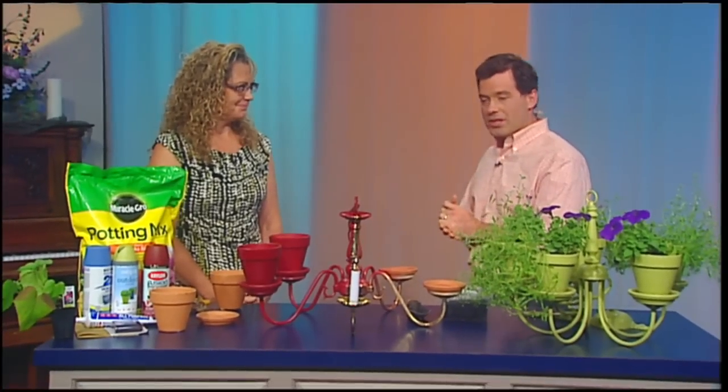If you love gardening, making your very own planter is a great way to reduce waste and have fun at the same time. Today we're going to show you how to take an old chandelier and turn it into an outdoor planter, and we're doing so with Doreen Lewis. She's the general manager at Eco Building Bargains.